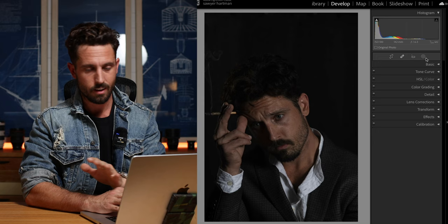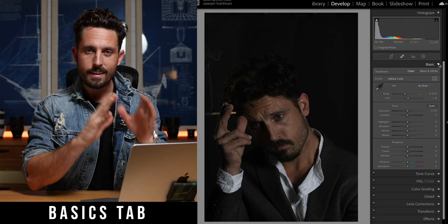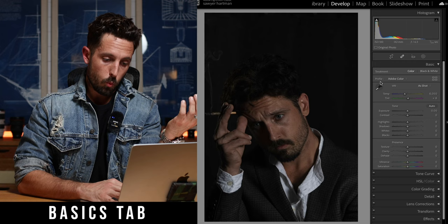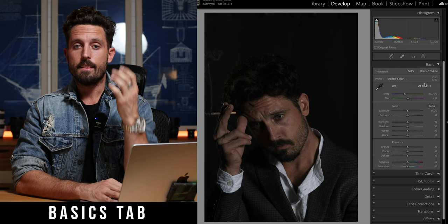The first tab is the basics tab, and the basics tab is literally just created for corrections. So don't try to color your photo here or make it super edgy. This tab is literally created for you to correct your image. The first thing we would do is white balance our image, but we're actually not going to do that today. I want you to go to the top and click 'as shot' right here if it's not already selected, so you know you have the exact same white balance as me.